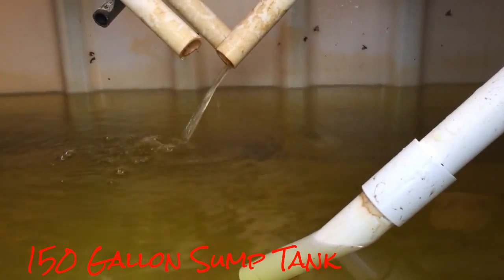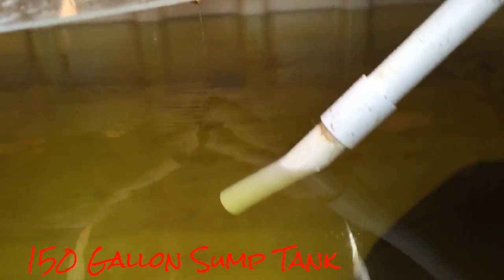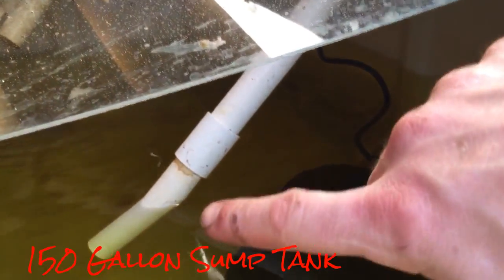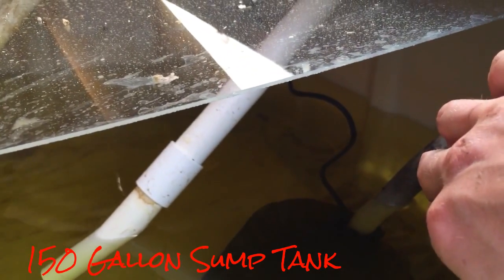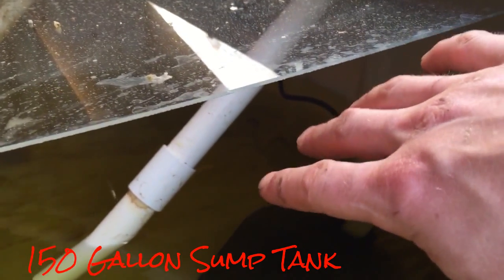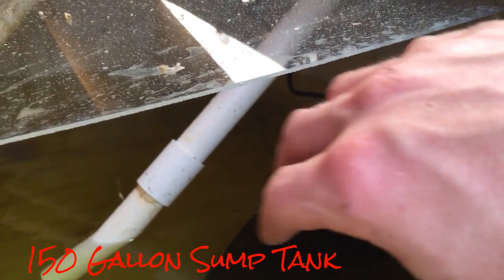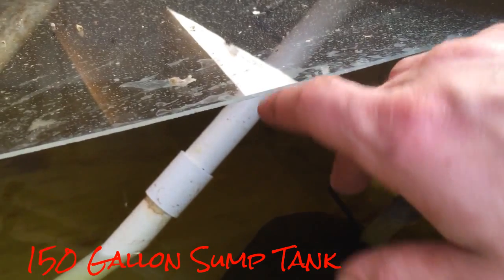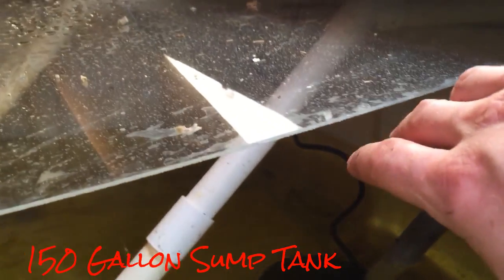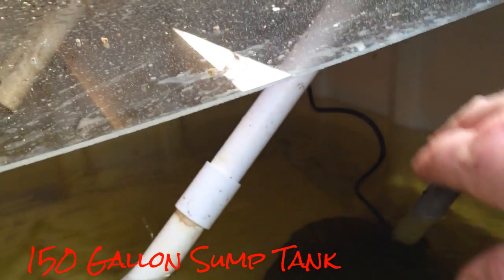Here we are at the sump — a bell siphon just stopped so we're going to wait until it kicks back on. I've made some additions and modifications to the sump. I went ahead and installed a bleed-off valve from my main line right after the check valve. The reason is I didn't have a valve on my fish tank but I do have valves on my grow beds, so now I have a constant cycle of water going through my sump.